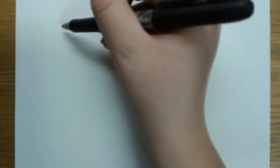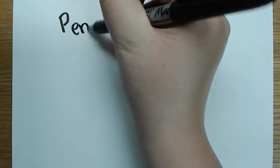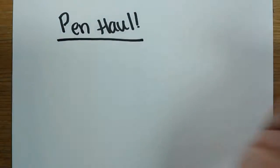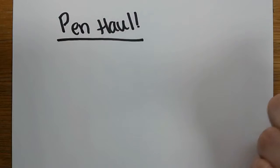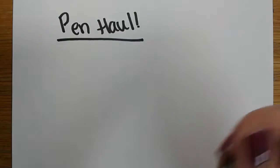Hello everyone. Today we will be doing something a little different — we'll be doing a pen haul. I have a bunch of different kinds of pens and we'll be sampling them for you and telling you a little bit about them, in case you're interested in buying some or just like to see the pretty colors.